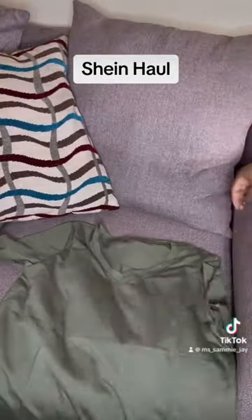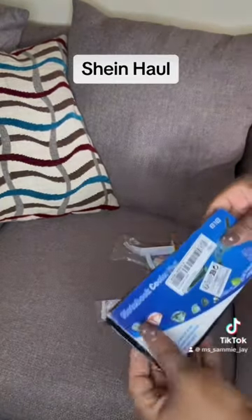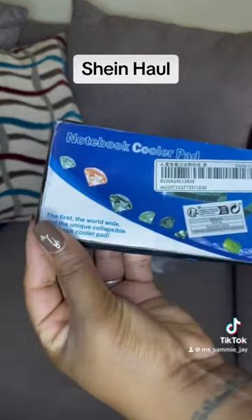This one I paid about two dollars for it, and those big blouses were about three dollars each. Next thing I got was a cooling pad to keep my laptop cool. Also got a hook to put my head—